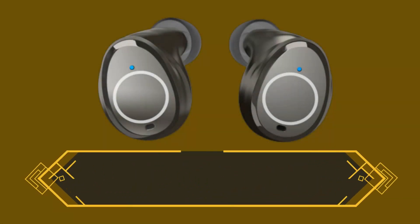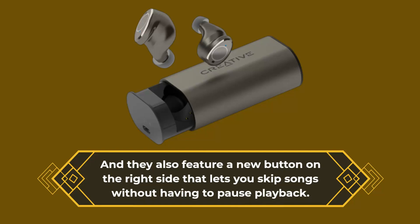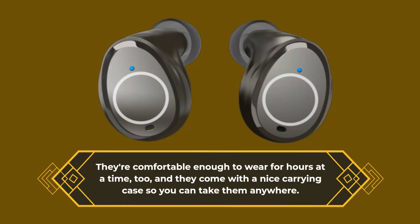They're much better at controlling music playback and adjusting volume levels, and they also feature a new button on the right side that lets you skip songs without having to pause playback. They're comfortable enough to work for hours at a time, and they come with a nice carrying case so you can take them anywhere.